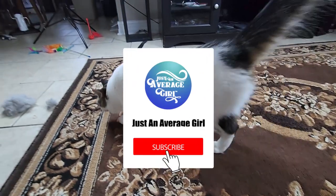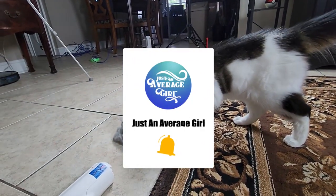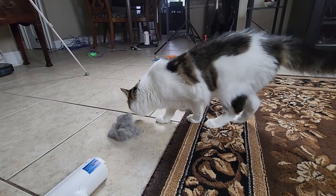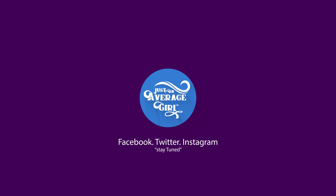If you like this video, give it a thumbs up, subscribe, and don't forget to leave a comment and let me know how the product works for you. Until next time guys, this is Naisha Marine, and I'm just an average girl. Stay tuned.